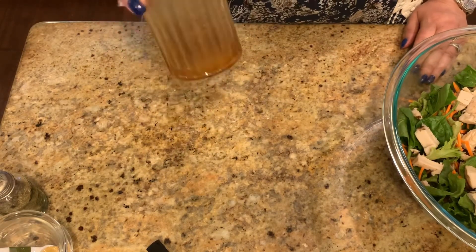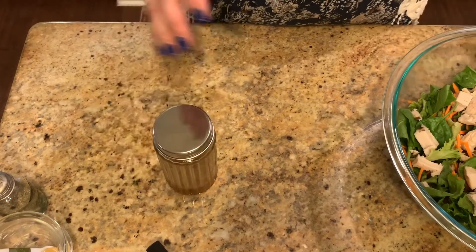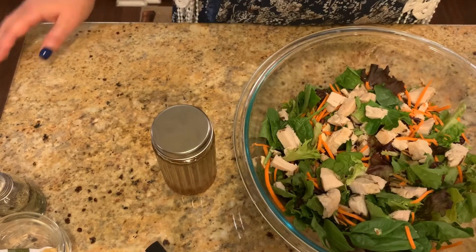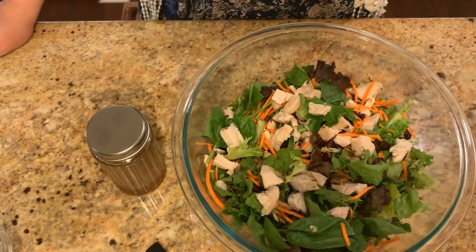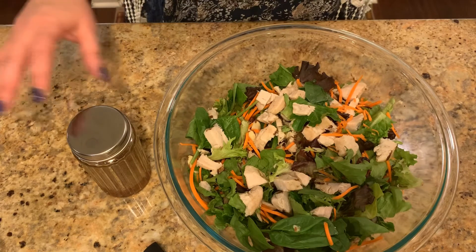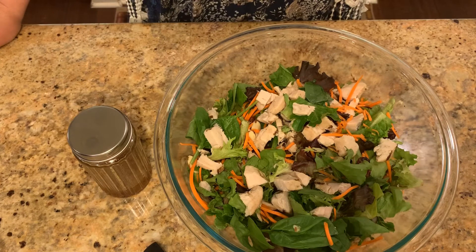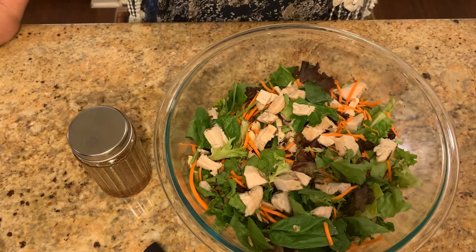You can always double or triple this depending on how much dressing you like. It's going to go great on this chicken salad — as you can see, it looks delicious. It's a good summertime meal when it's really hot outside and you don't want to cook over the stove or have your oven on. You can always have it for lunch or as a main meal, but tonight this is what we're having for dinner. I hope that you'll try this recipe and enjoy it very much.